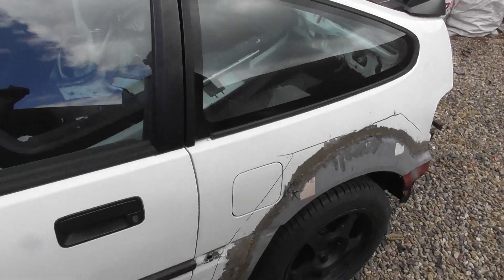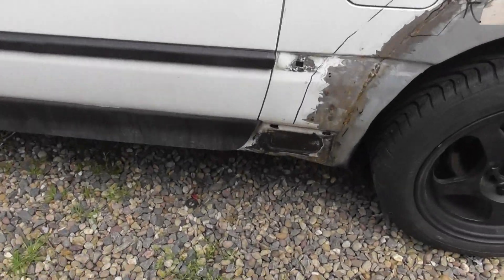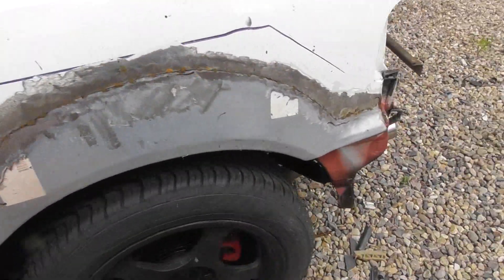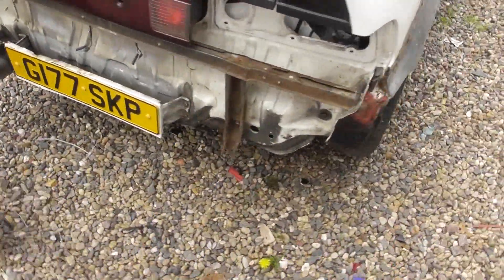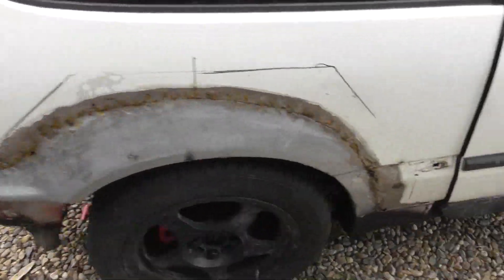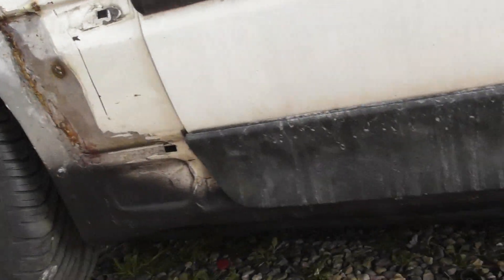I'm getting quoted some money to fix it up. I've got a choice whether I want it to be concourse mint or 900 quid to get it patched up for water, gun safe, fire and get it blended in. Here's the sill.